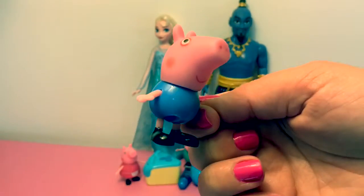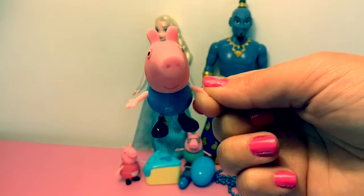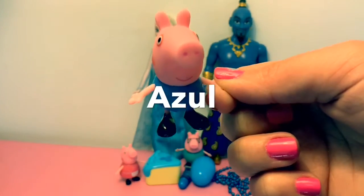George's clothes are blue. To say blue in Spanish is azul. Can you say azul?